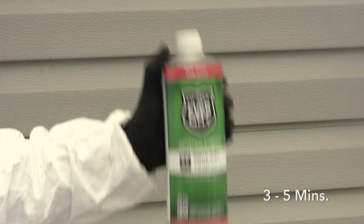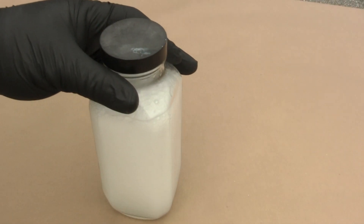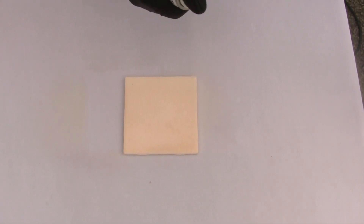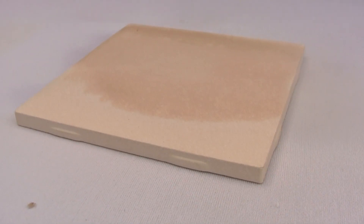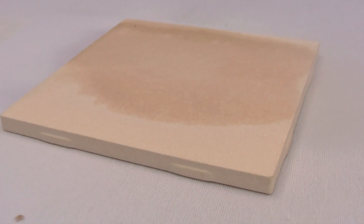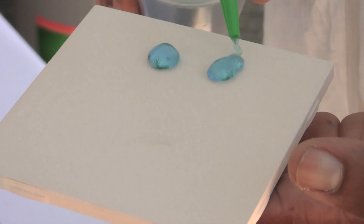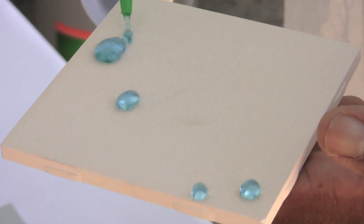Shake or mix the top coat for 3 to 5 minutes in order to uniformly disperse the solids throughout the mixture. This is necessary because as the containers sit, the solids settle on the bottom. In a similar fashion to the bottom coat, apply the top coat in multiple thin, uniform passes. Allow the top coat to dry for 15 minutes for initial water repellency. Allow it to dry for 2 hours prior to packaging or handling. Allow it to dry overnight for maximum abrasion resistance and water and oil repellency.